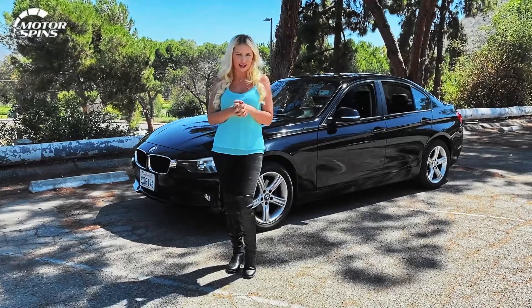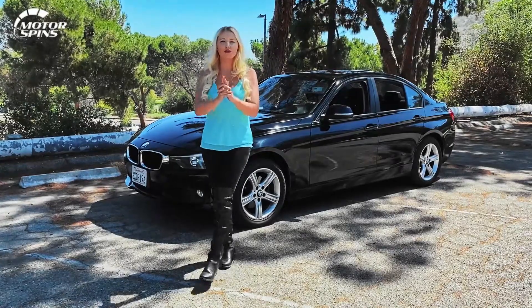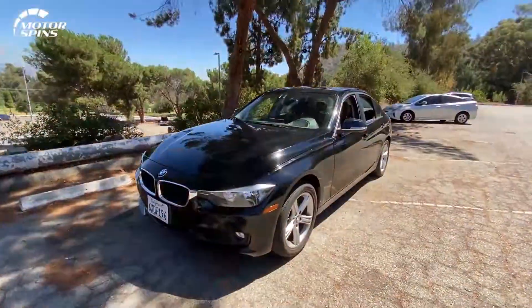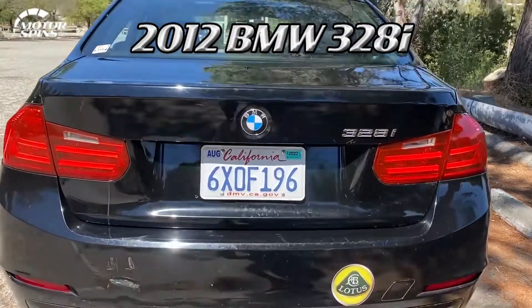Welcome to Motor Spins. Hello there, gearheads. I'm your girl, Jen Barlow. I want to introduce you to my little friend, this Black Wonder, the 2012 328i.